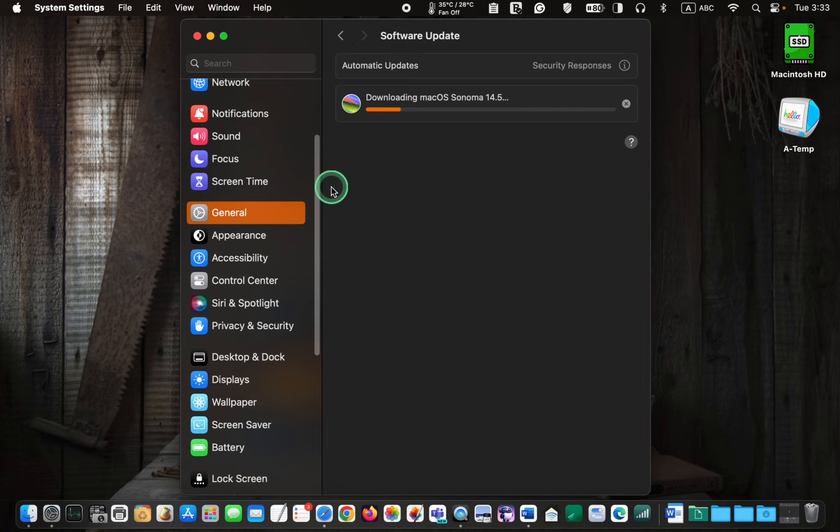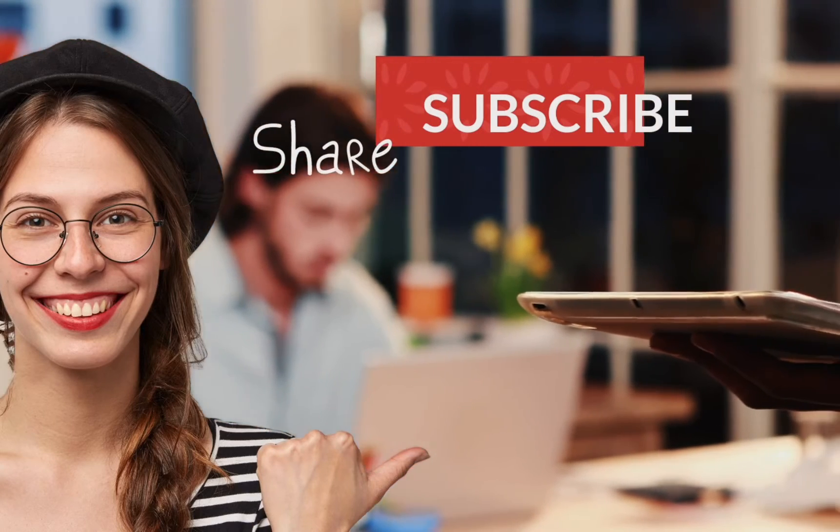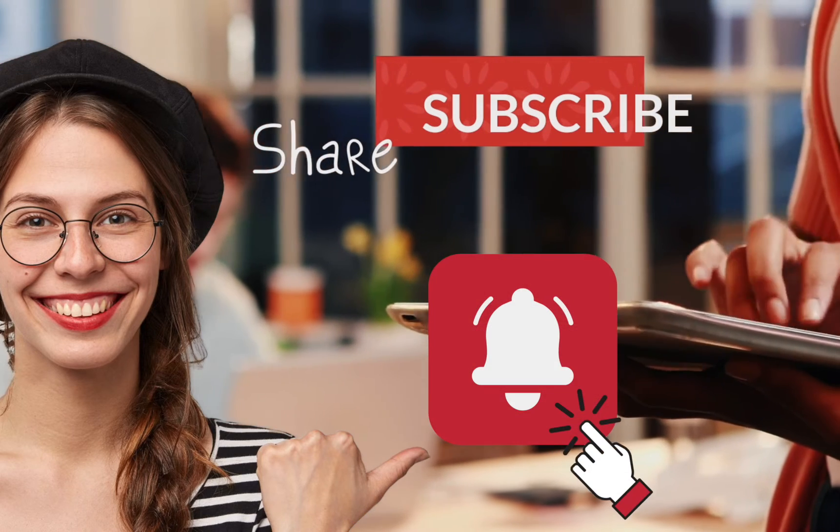I will also let you know if I encounter any problems during the installation. If you like this video, make sure to subscribe and ring the bell for more. Thank you.